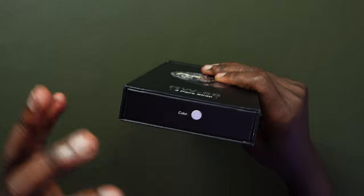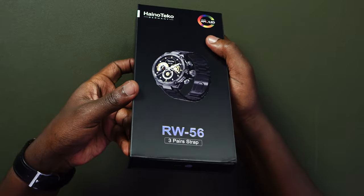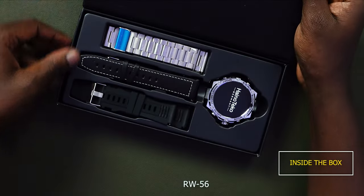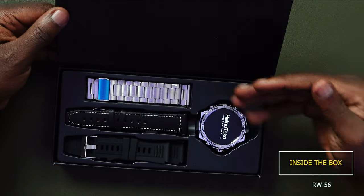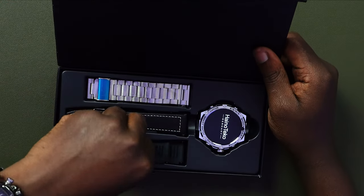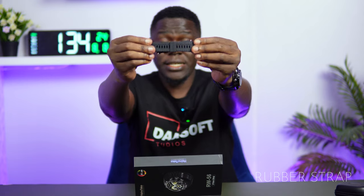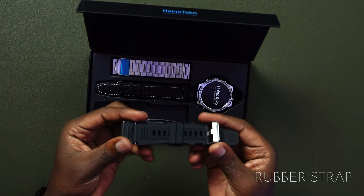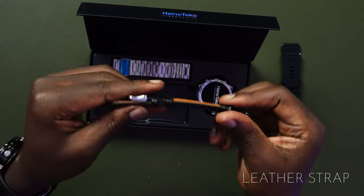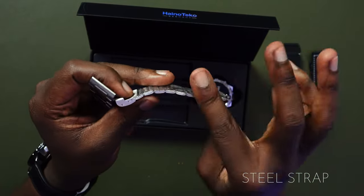This is the watch itself — the silver version. Hainoteco has upgraded their boxes; this one opens from the side. Inside we get the watch, the stainless steel strap which is silver, the leather strap, and the silicone one. This is the standard size for males — the other time we looked at smaller ones for women. The leather seems to be good quality, and the steel strap comes in two pieces.